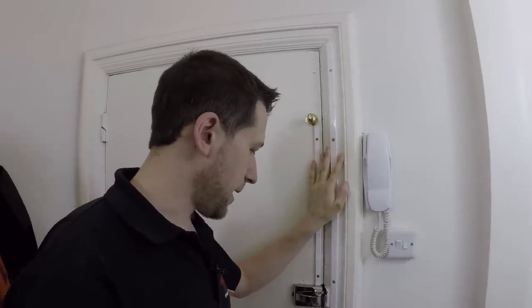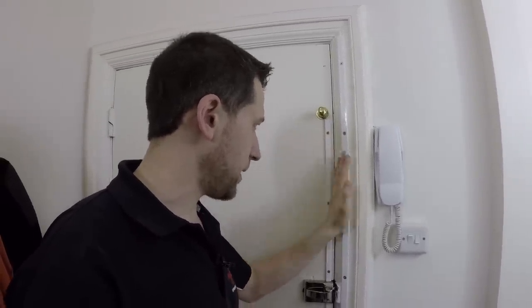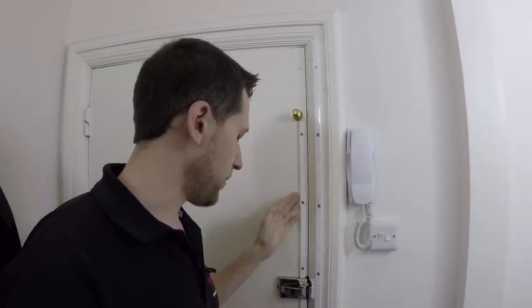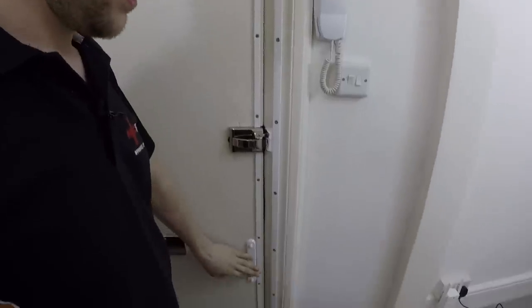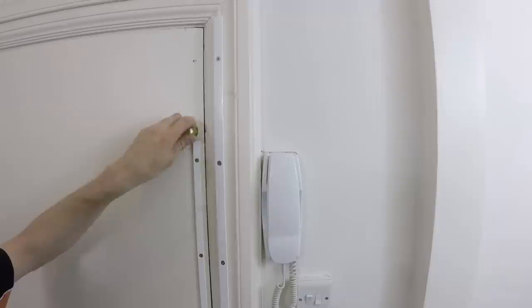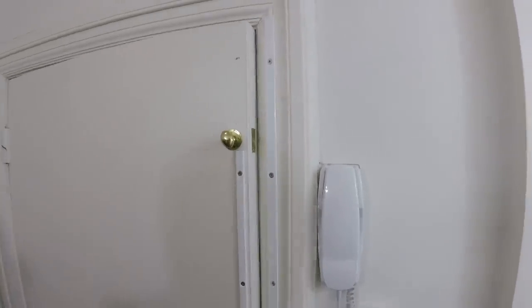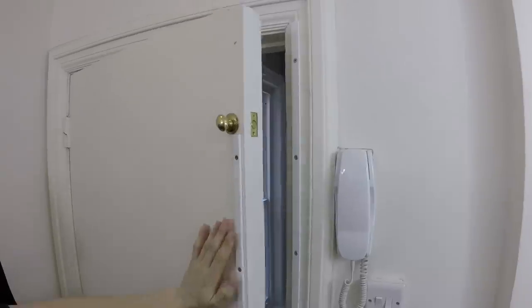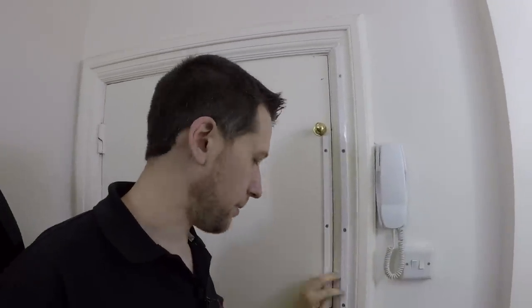I've actually done another video of the managing agents here wanting me to install some extra door security. All of these reinforcing bars, the door locks, the rack bolts and stuff down here — I put it all in. I was quite pleased with the end result, it came out really well. That's all gone in, but that's on another video which you'll see another time as soon as I've got time to cut it together.